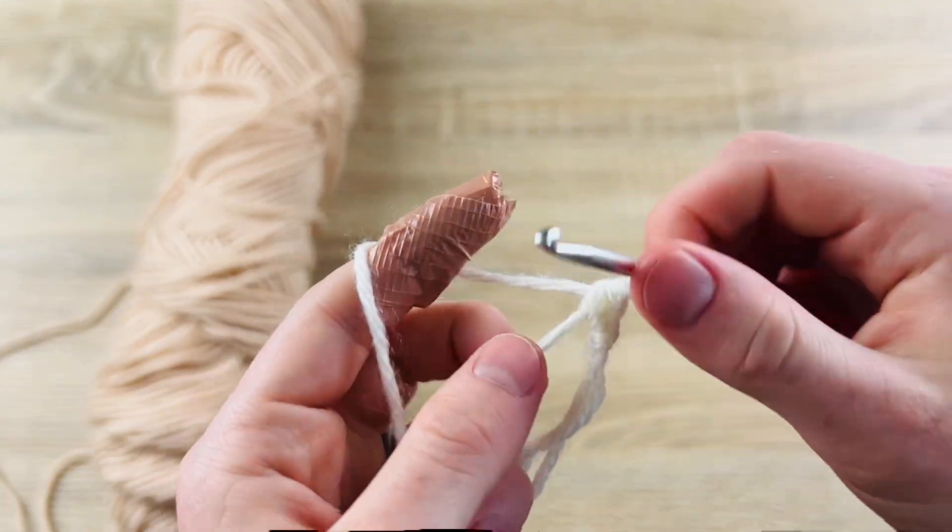That is our first stitch and we're going to do this all the way around, but we're going to alternate with increases. So this one is going to be a single puff stitch, and then we're going to do two of the puff stitches in the next stitch. Insert hook, yarn over, pull up, yarn over, insert into the same stitch, yarn over, pull up, yarn over, pull through all four. Now I'm going to go back into that same exact stitch and do that one more time.